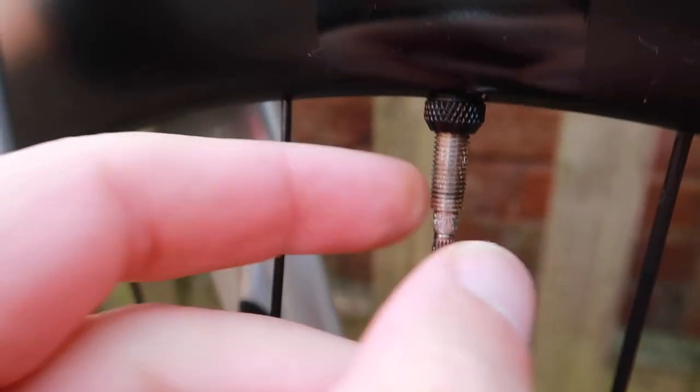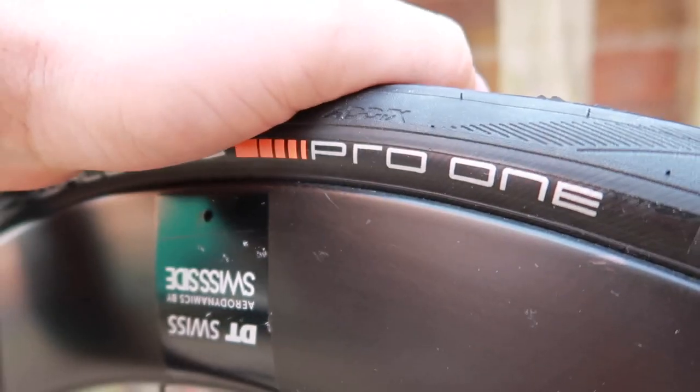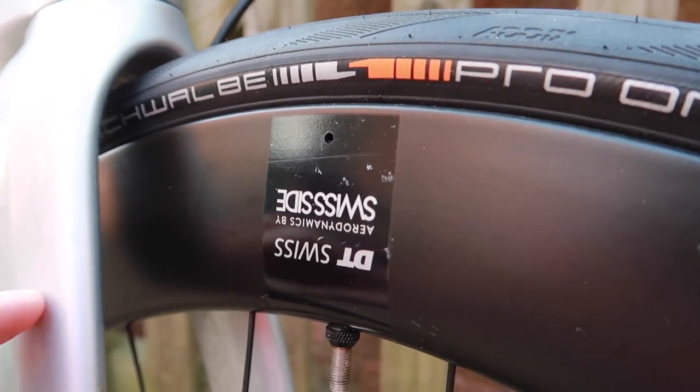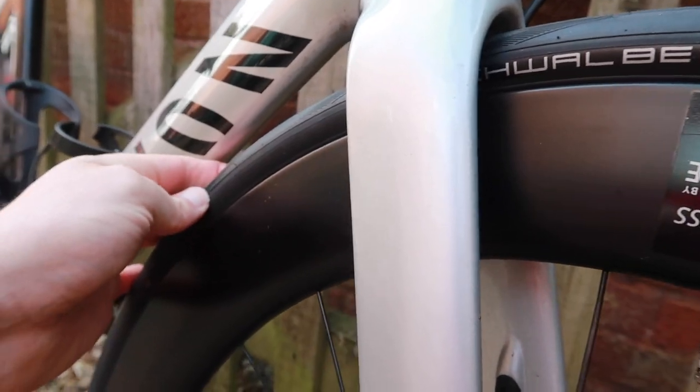I need to get some new valves - I'll sort that out so hopefully the pressure's going to stay. And knowing that these come on and off quite easily, it'll be quite nice to take an inner tube out with me and some tyre levers, knowing that I can get this tyre off if I need to.